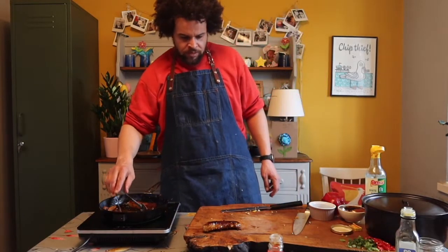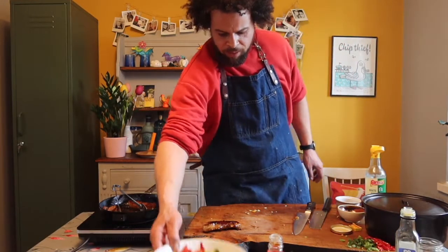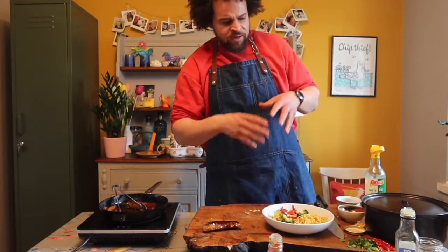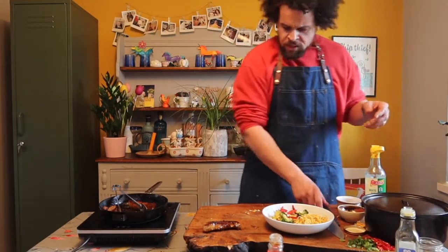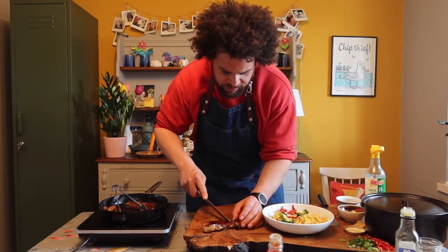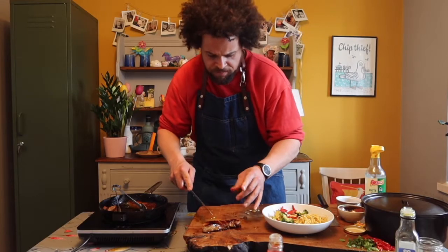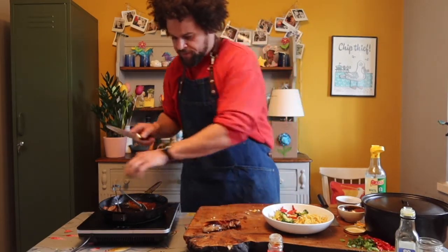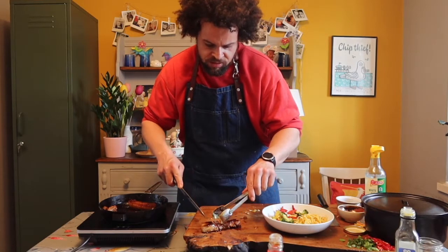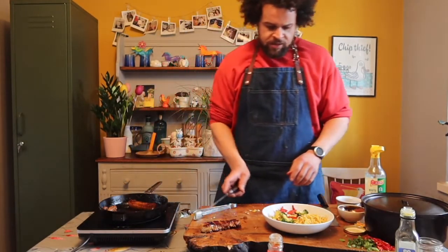Let it rest — always let your meat rest, that's really really important. Now back to our bowl with the veggies and the noodles. Let this rest — I would let it rest longer than I'm going to, but take your pork and just slice it into nice thin strips. It's hot, so definitely leave it a little bit longer than I have. Slicing through the belly pork — absolutely stunning looking. That can go to one side.